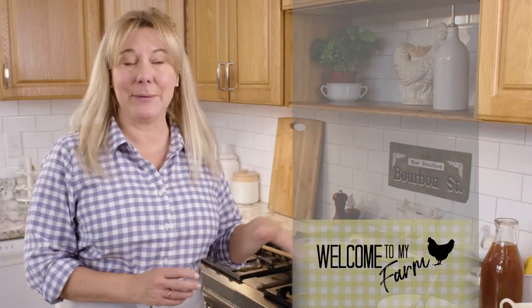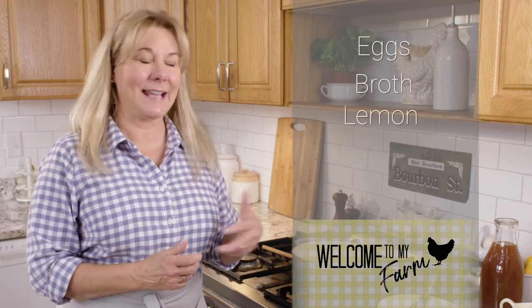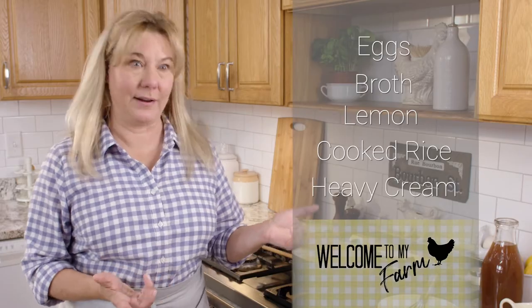It's soup season. There's nothing like a bowl of warm soup on a cold winter afternoon. This soup recipe is almost just as fast to make as it is to open up a can of soup, and it's so much more delicious. I love this recipe because it combines eggs, some lemons, and also leftover rice. Who doesn't have leftover rice at one point or another?